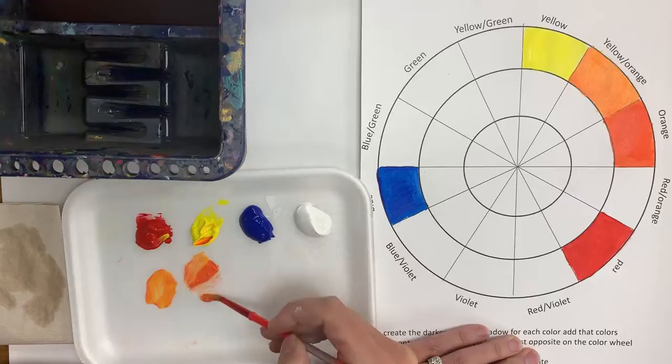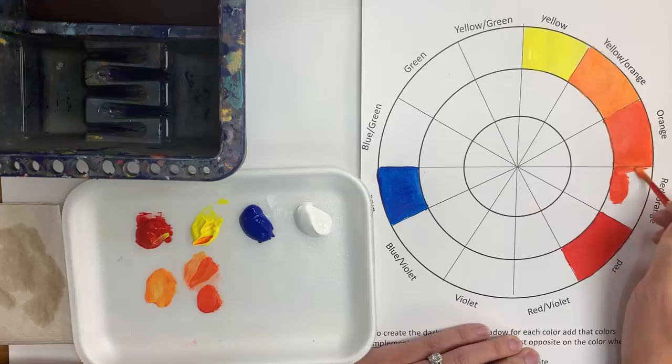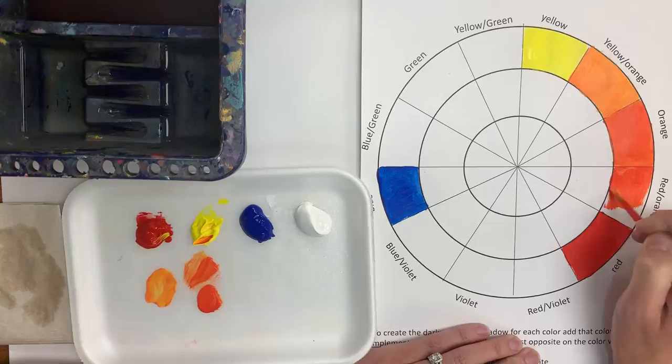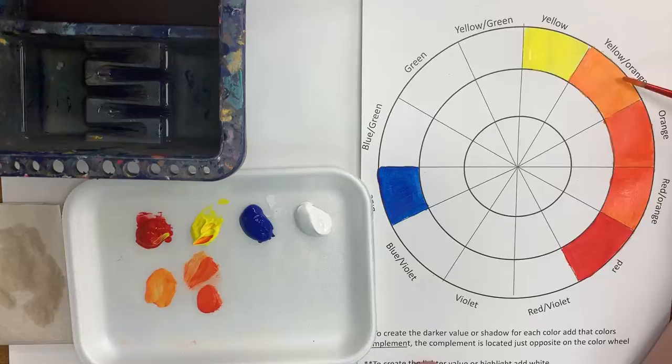Now I'm going to make my red-orange. I'm going to take this orange that I made and add red to it, and that gives me my red-orange. It's just a shade darker than my orange, but it's not completely red. You'll notice too that when your paints dry, they look a little bit different — usually they dry a little bit darker. So now I have my yellow-orange and my red-orange.